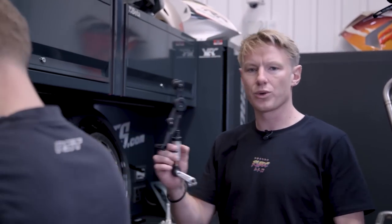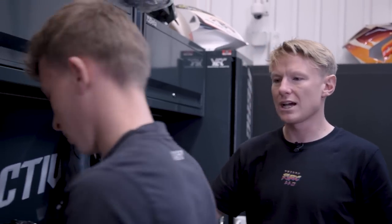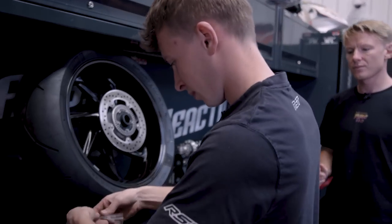Exhaust is finished. We're now moving on to the rear sets, which we talked about yesterday. So we've got the rear sets here. We've also got the original quick shifter that we're going to fit back on. And Macaulay is going to show us exactly how we do that.